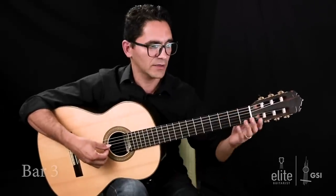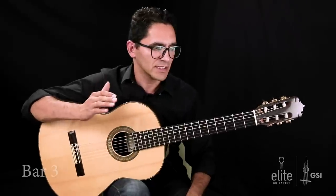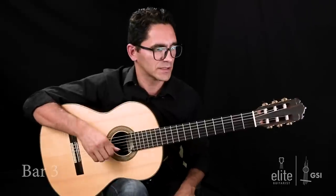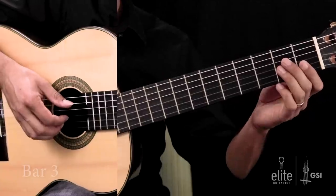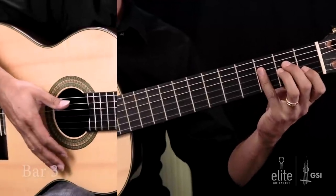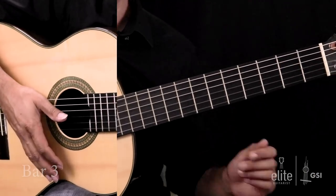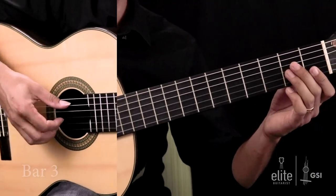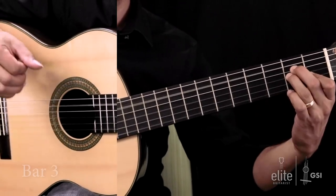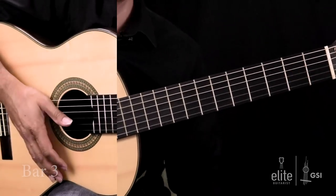So that A note on the fifth string has to fall right on the beat. After I land on that A open string, we have in the melody a set of triplets, but it's combined with an eighth note in the secondary voice, in the bottom voice. The top voice goes like this. But now I also have to include an eighth note on the bottom voice.